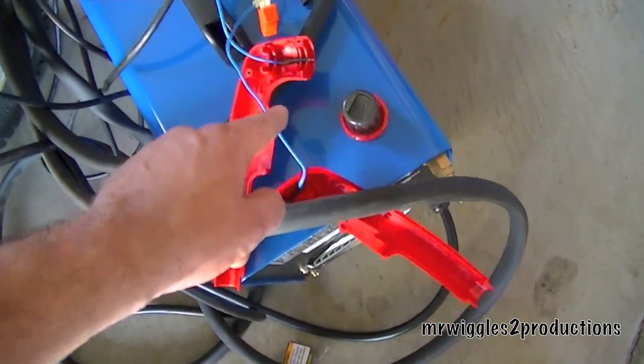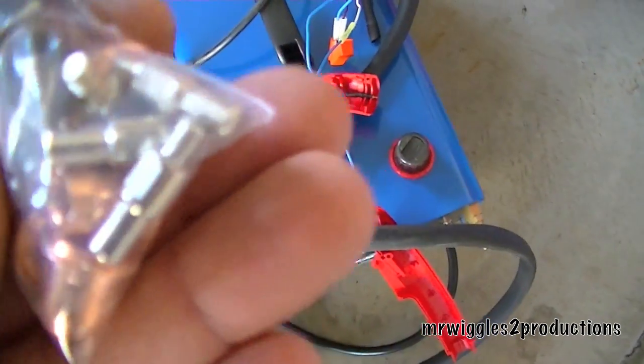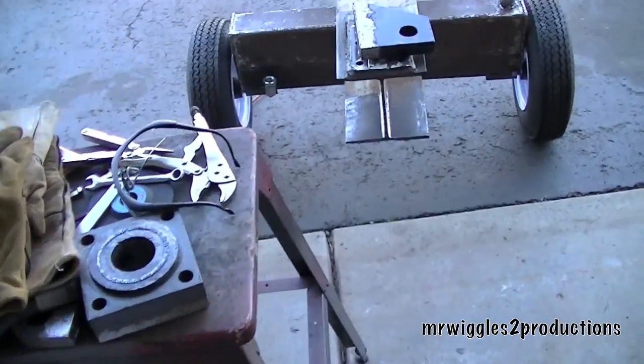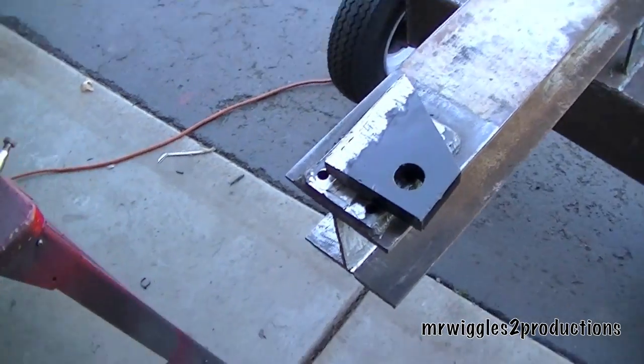I wound up over-tightening one of the electrodes, and I really cranked it down. That won't work, so I'm getting that fixed right now.